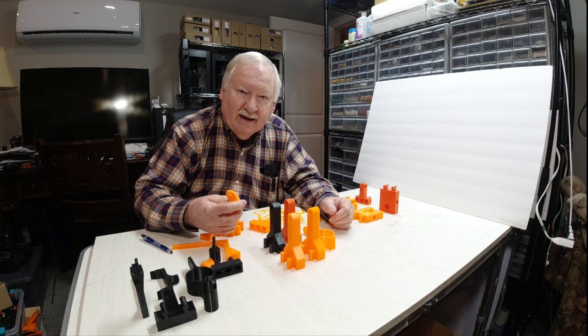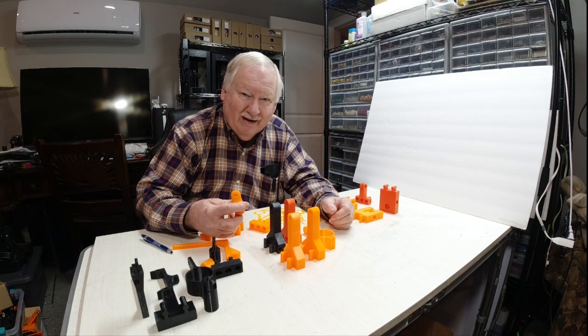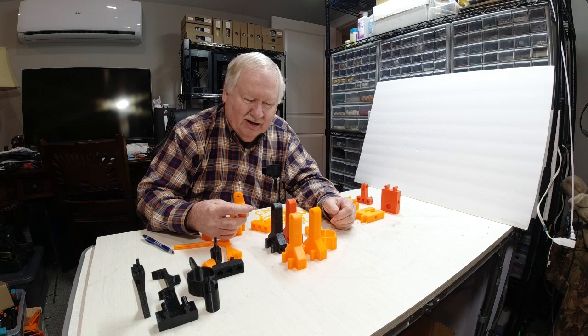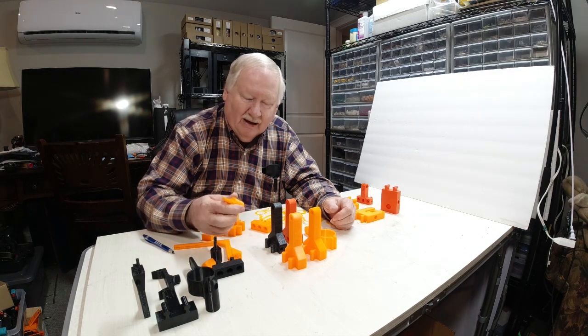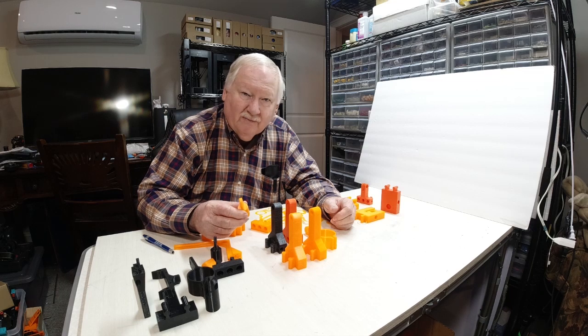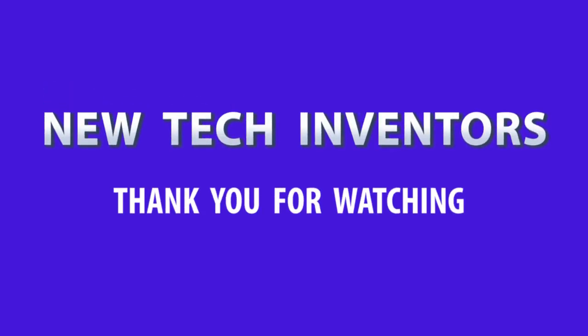And for any of you out there getting started in this — remember, I did my first print just a little bit over a year ago, so I'm considering myself a newbie. But every day I learn something new, and as I do I'll be more than happy to pass it along. Hopefully it'll be useful to someone out there. Thank you for watching.